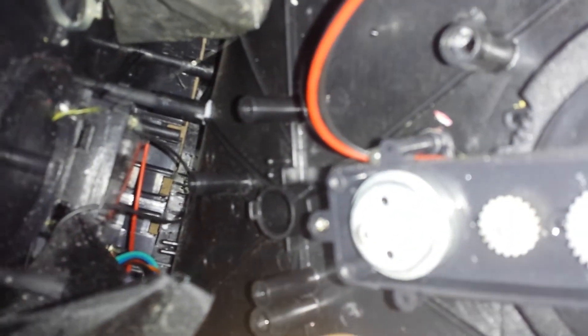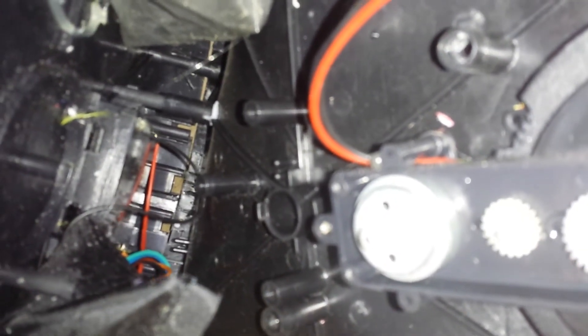That came off of somewhere. The gear here — nothing's even holding the damn thing. So we're gonna have to do something about that. We're gonna have to put something on there, probably.